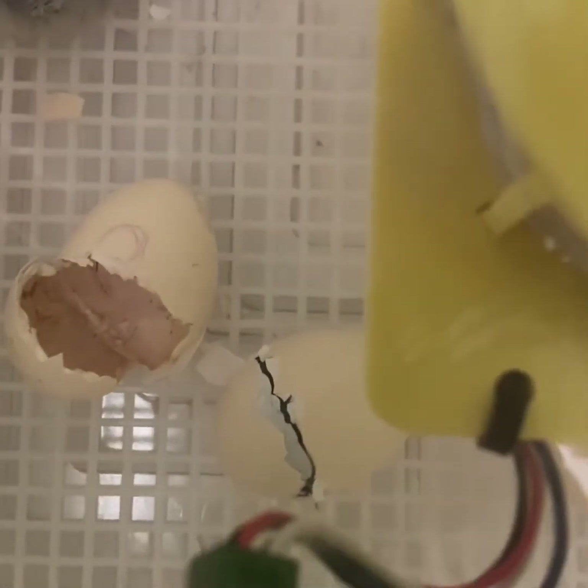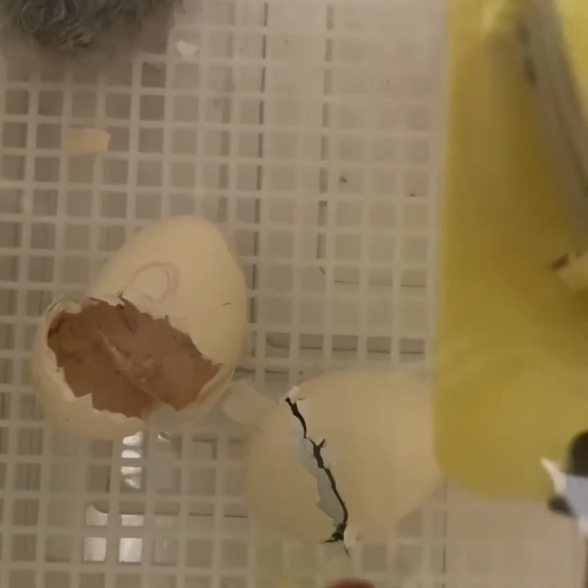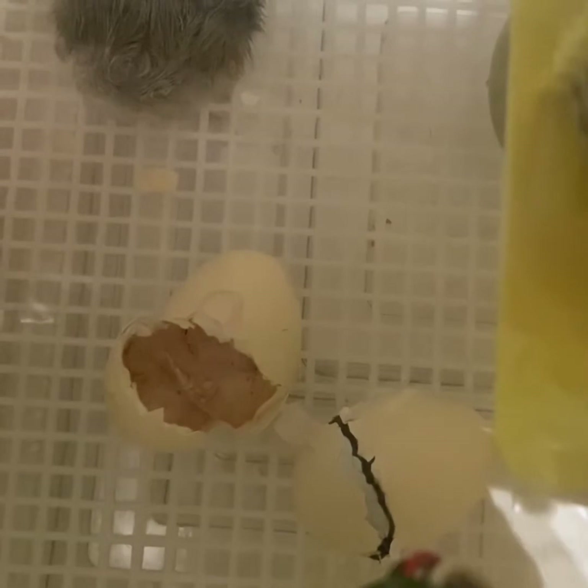Right here we have a little chick that has zipped and will be hatching very soon. The process of being zipped to fully hatched and out of the shell took about five minutes, so I helped speed this process up by taking some little clips of the video.